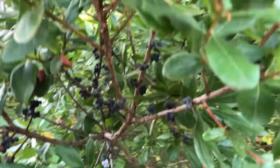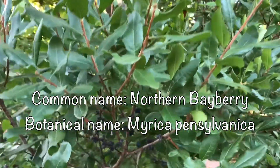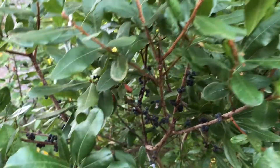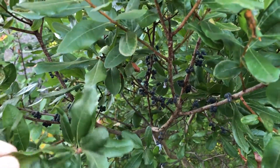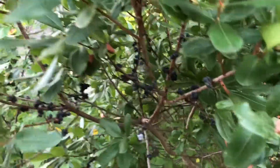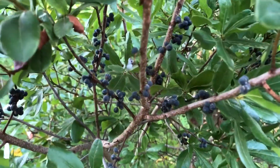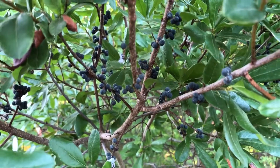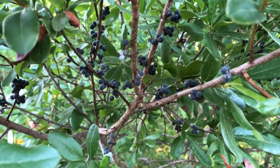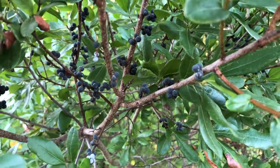Right here we have a plant called Northern Bayberry. You could use this in different foods and stuff — almost like bay leaves, but it's not really like bay leaves. It's not related. What this is well known for is its fruit. Its fruit has a waxy texture to it, where it's very similar to a good source of making candles.